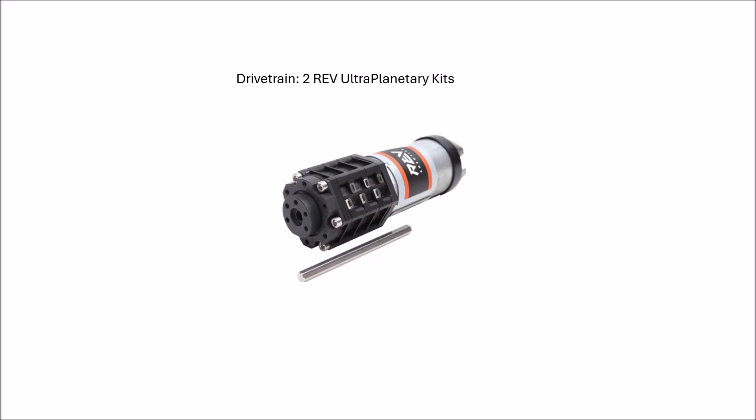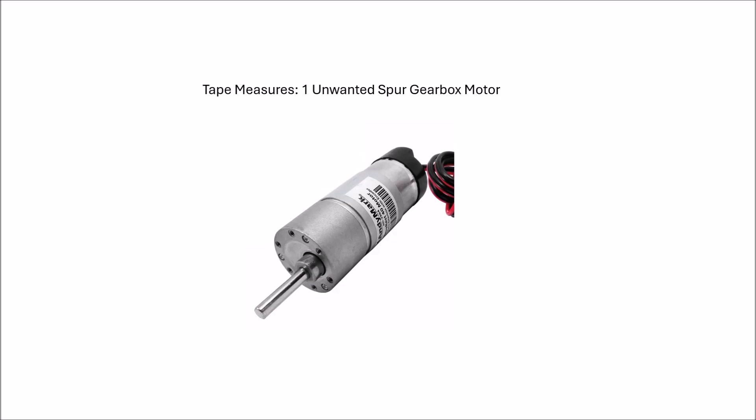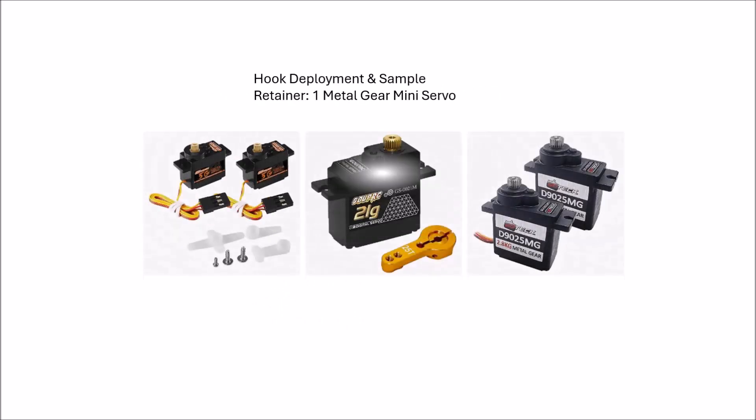For the drivetrain, I'd use two REV UltraPlanatery kits because I like the adjustability and the fact that you don't have to buy a hub with it — you can just 3D print the bolt pattern into your pulley, lower cost. For the tape measures, I would use a 40-to-1 NeverRest motor because you can get them cheap and it would definitely hang — would it be the fastest mechanism in the world? Absolutely not. For hook deployment, I would use a metal gear mini servo, not a micro servo like the SG90, but something in the 21-gram class for that hook. That's the motor budget overview for the design concept, trying to use as few actuators as possible.